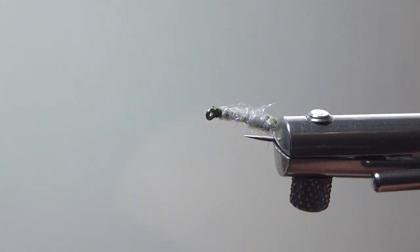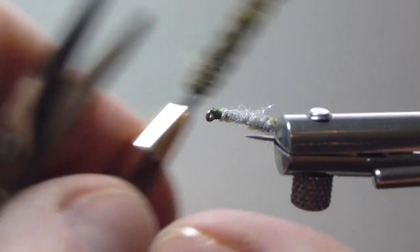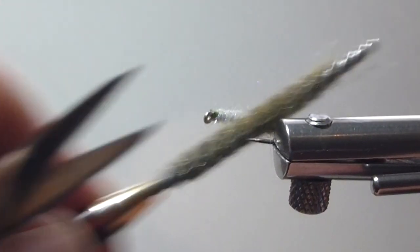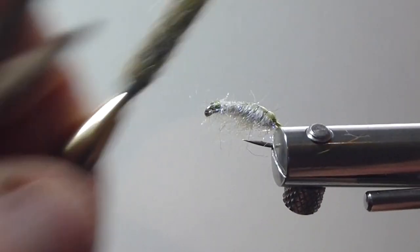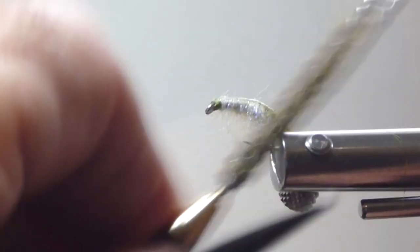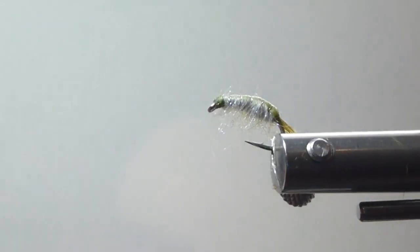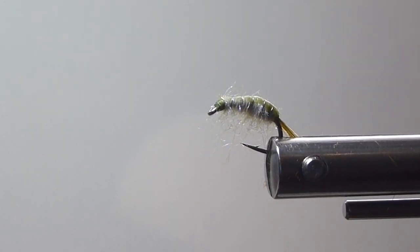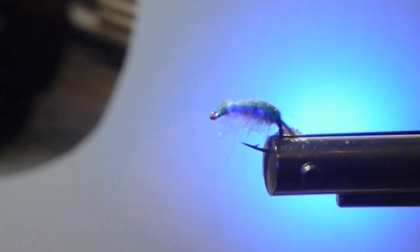So we can go in there with a dubbing needle, or you have a little wire brush or a picker — you can get all kinds of these. Just take your time getting this body picked out. This ice stub material was a good find; Walt said let's try that, he wanted to try it on shrimp patterns, and it does about as good a job as anything out there, I think. And it's also UV. You get that UV light on there and it changes in the water — and that's what the fish are seeing.